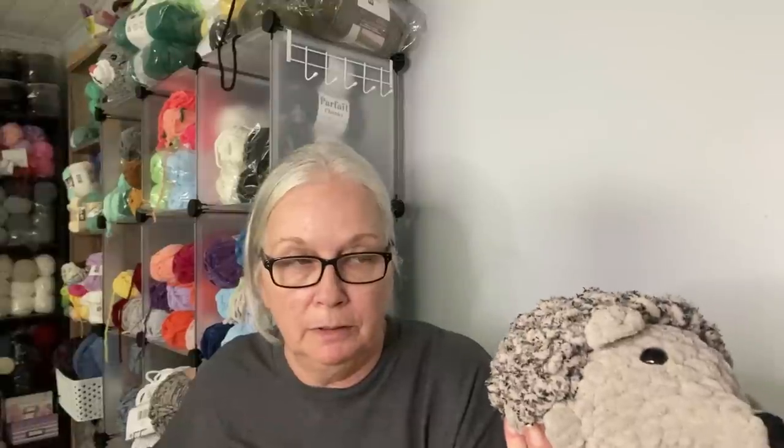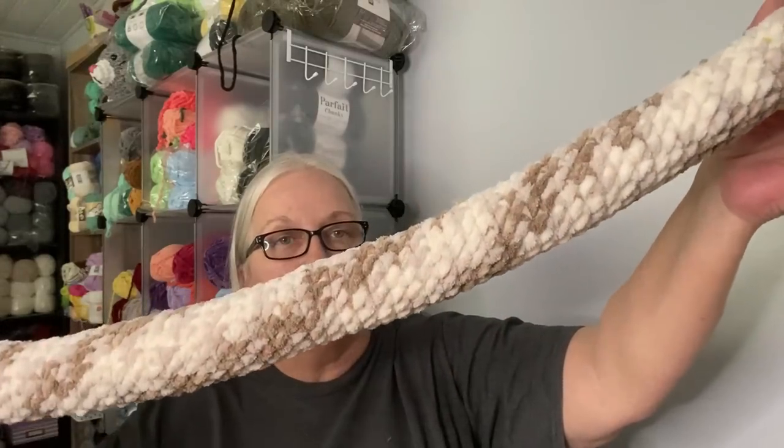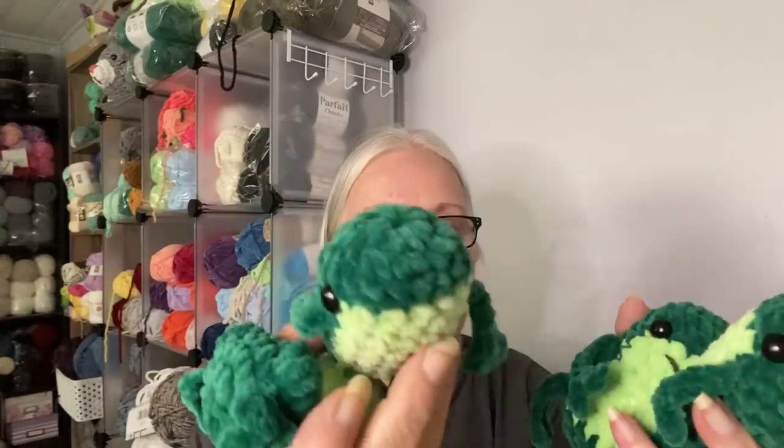Then we have one Swim Shady Dolphin, two crayons, a chubby cow made out of Bernat Velvet, one snake made out of Bernat Baby, and we have an Adventure Time BMO. We have one chicken nugget, and four of these little frogs — I was playing around with how I like the eyes, and each one is just a little bit different from the other.